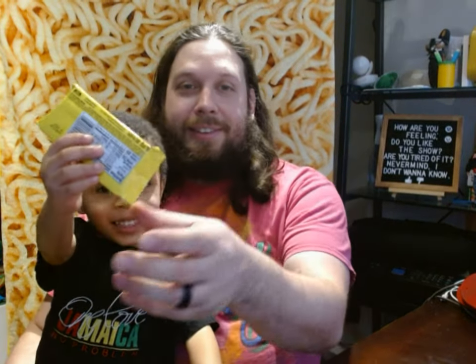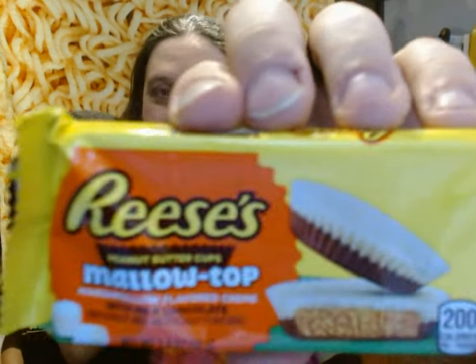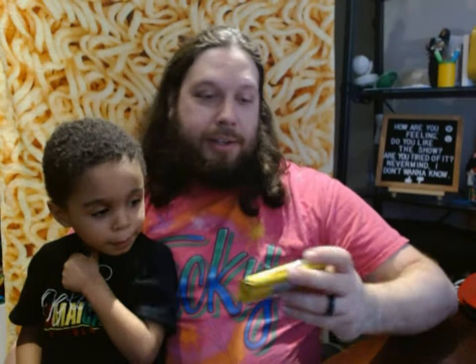What video are we going to do? That one! What is this? This is Reese's Molotop candy. So it's going to be a Reese's peanut butter cup with chocolate and peanut butter, but also a marshmallow flavored cream.